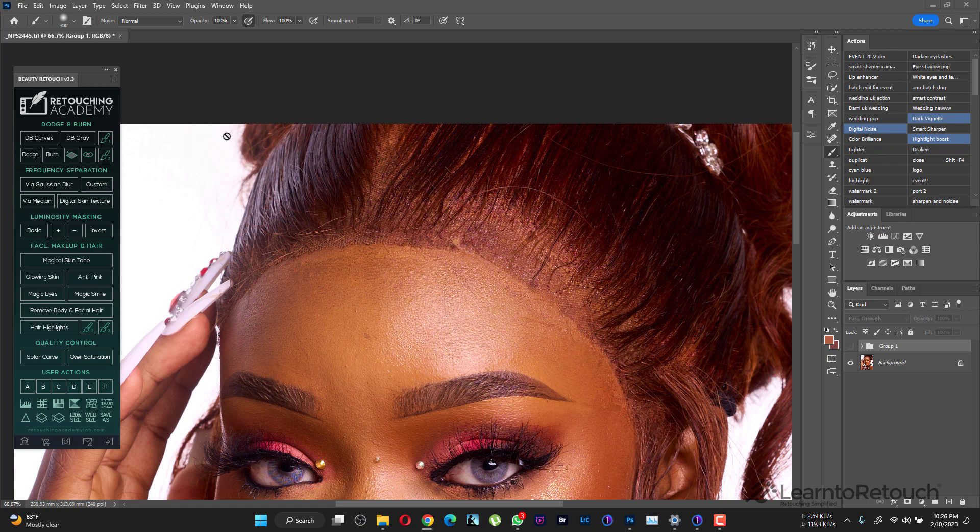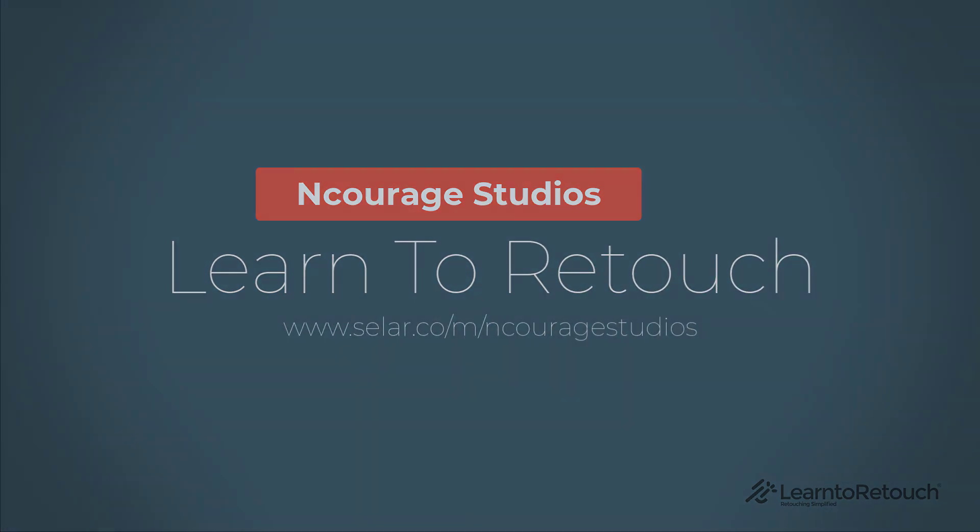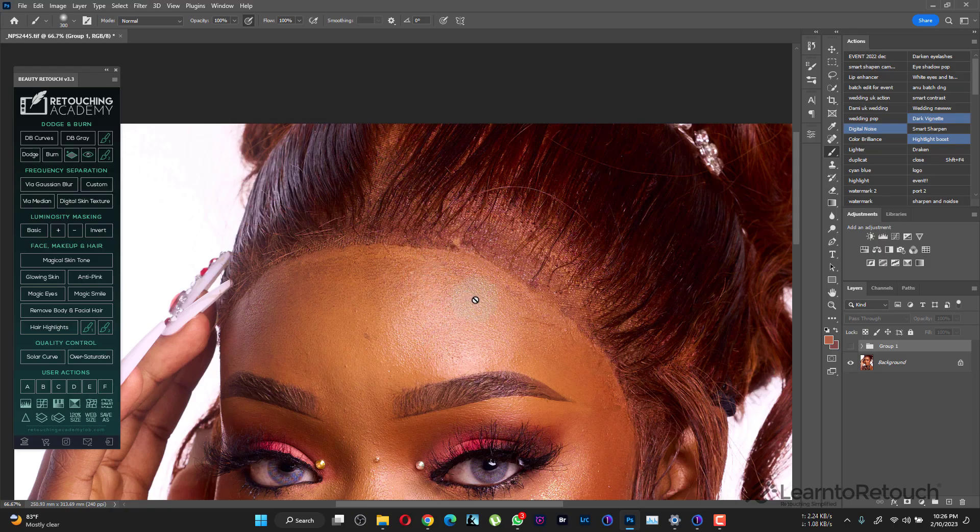Hello guys, welcome to a brand new video. Today I'm going to be showing you how you can turn this to this. I'm going to make it as simple as possible because as photographers and retouchers, we often encounter challenges where the edges of the hair are standing out like this and you need to blend it. Watch this video to the end.